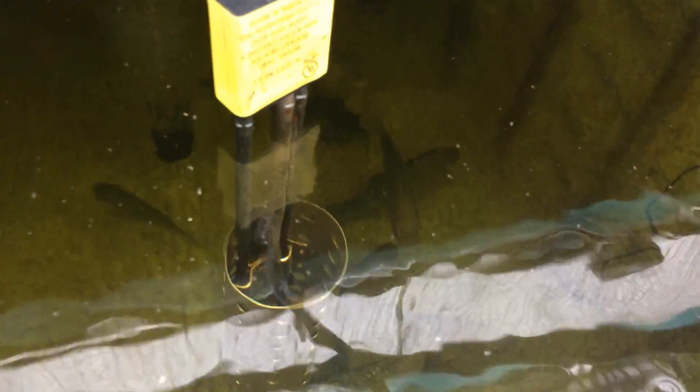In the third tank I have tilapia, which are just about ready for harvesting. And then in this last tank I have small fingerling wipers that have been growing very quickly.